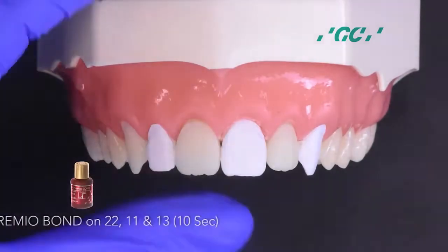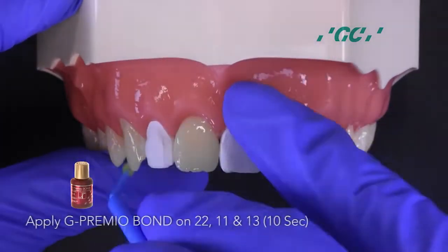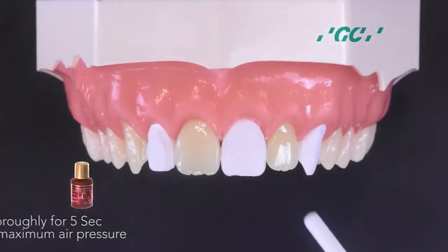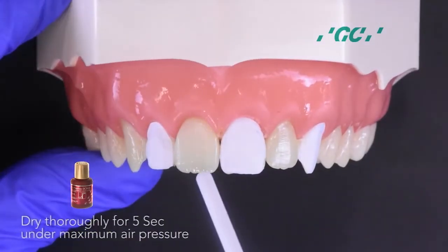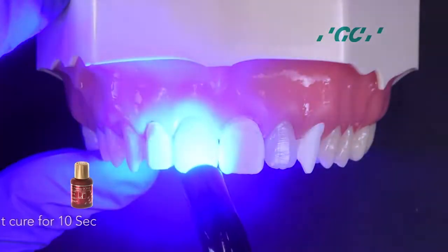Next, isolate 1-2, 2-1 and 2-3 with plumber's tape. Apply G-Premio Bond on the adjacent teeth. Dry with maximum air pressure for 5 seconds, then light cure for 10 seconds.